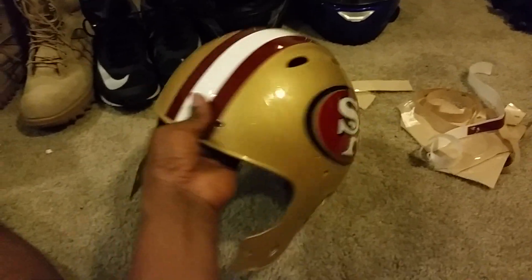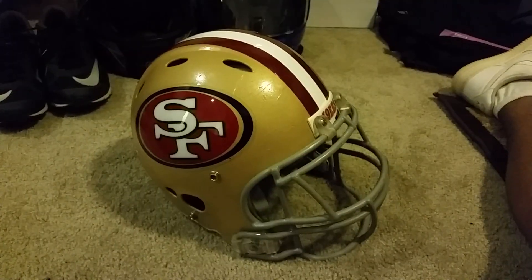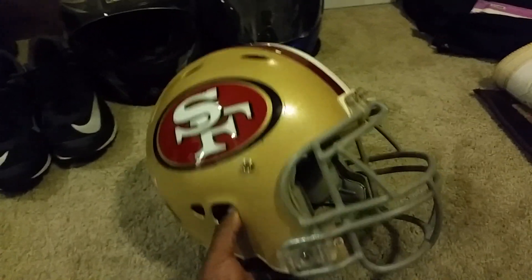And there it is — the finished product: a San Francisco 49ers football helmet, completely finished and all put back together.